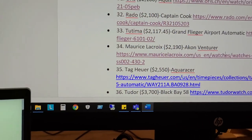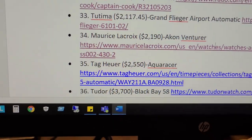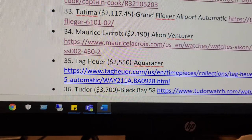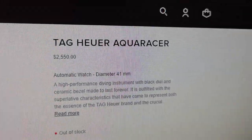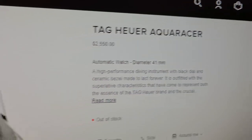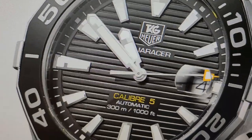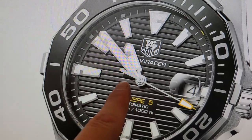Next we're going into the Tag Heuer Aqua Racer at $2,550. We're at TagHeuer.com. This is the Tag Heuer Aqua Racer, again at $2,550. What's actually kind of cool on their website is that when you go there, it takes your computer's time and it syncs it with the watch...